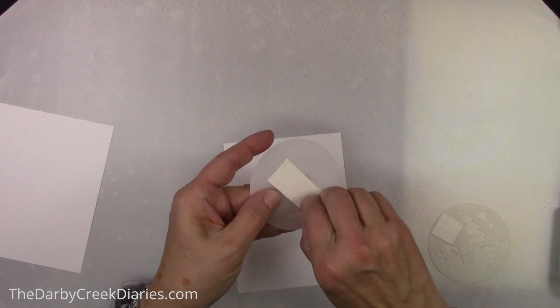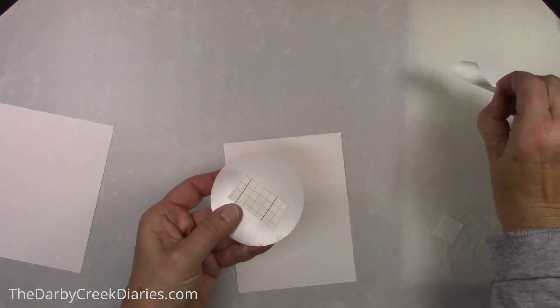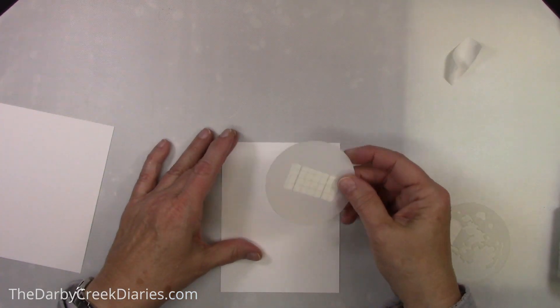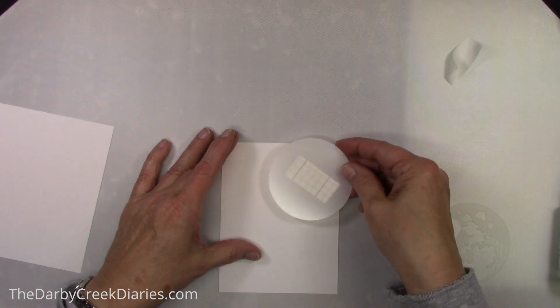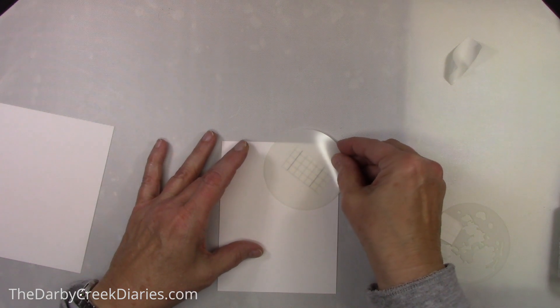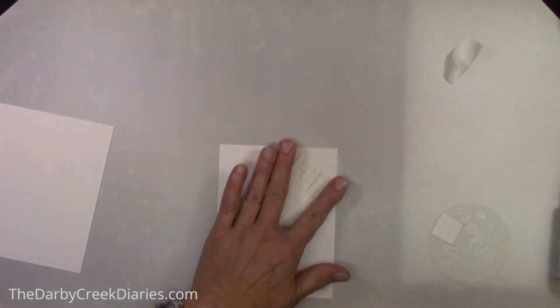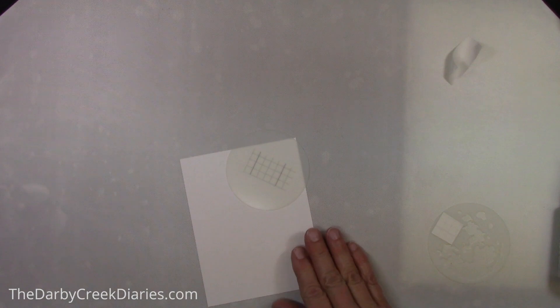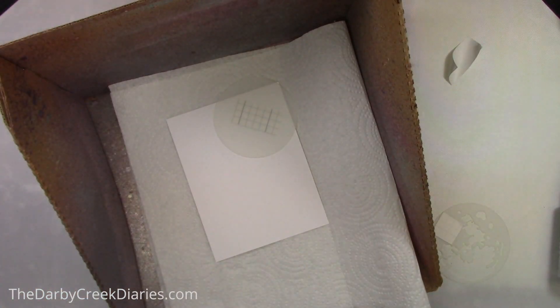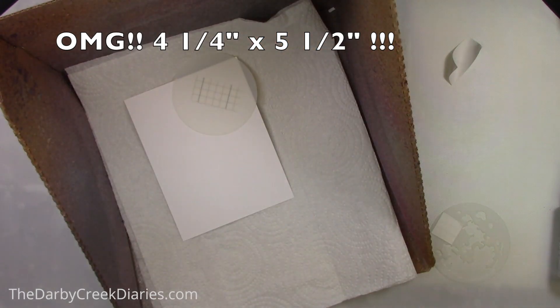That's my go-to paper for watercolor — I would say about 100% of the time. Now I'm going to place the base of my moon mask off to the side a little jauntily. I don't really want to fill up the whole card with it. This is an A2 size card, so the final size will be five and a quarter by four and a half.